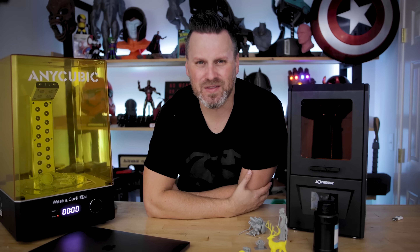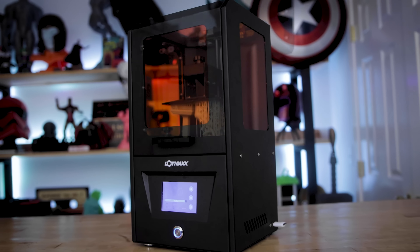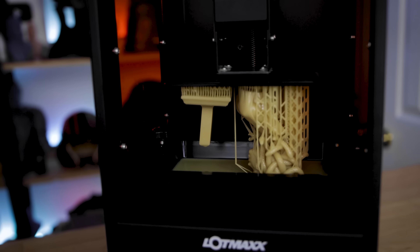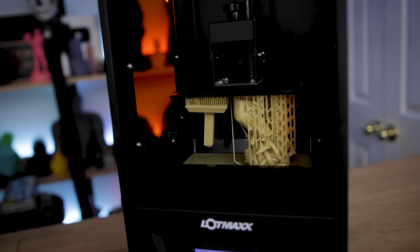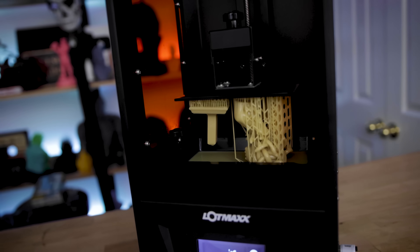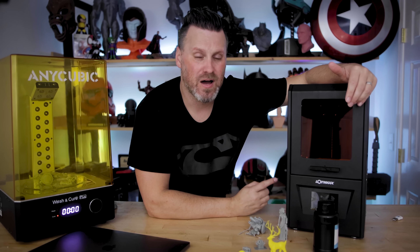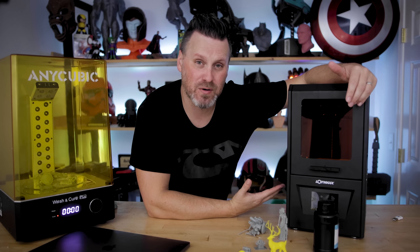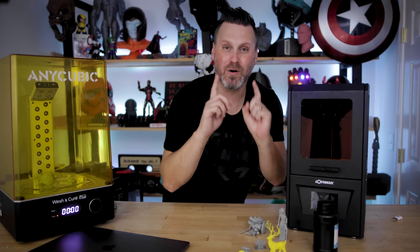If you're interested in picking one up, I'll have links down below on Amazon. I have no idea if it's going to be back in stock soon or still at a hundred dollars. I found this deal thanks to Andrew — thank you Andrew! I believe he's going to be working on a video on this as well. I'm going to be running some further tests on it.